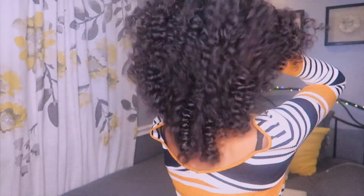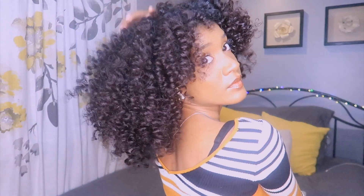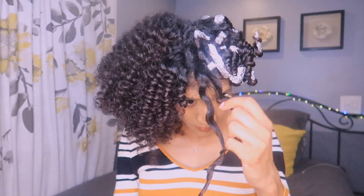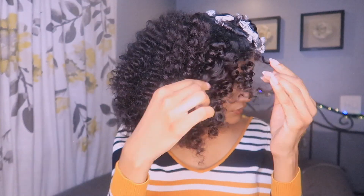Hey guys, welcome back to my channel. I hope you guys are doing so well given the current state of the world. In today's video, I'm going to show you how to do this cute little flexi rod slash perm rod set using aluminum foil. Now, I know what you're probably thinking — Lauren, this is really ghetto. And you know what? You're right. But you know what's not ghetto? These results. So let's get into it.